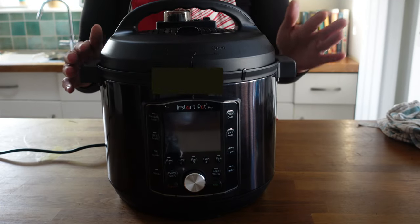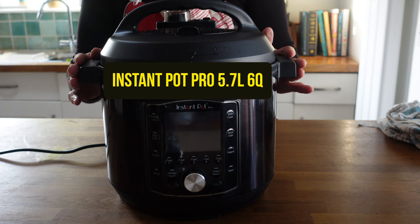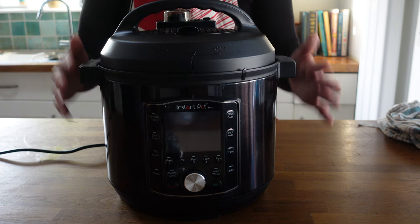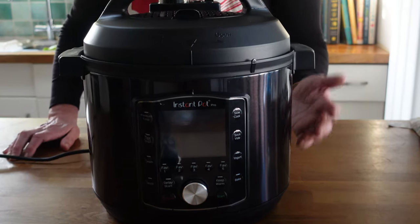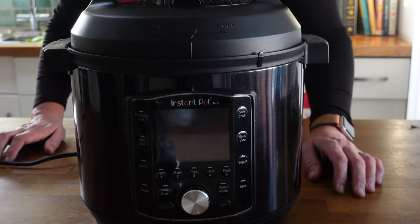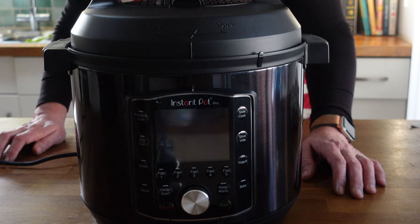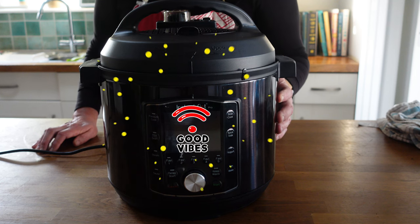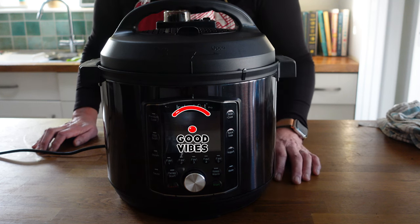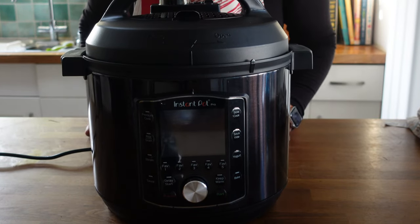So here it is — this is the Instant Pot Pro, 5.7 litres, that's six quarts, and it's a different aesthetic to all my other Instant Pots and I rather like it. This is just a matter of personal taste, but I'm all about having fun and feeling good in the kitchen. If you like the look of your Instant Pot, it might give you a little smile and make you feel a bit more positive about cooking. So if you like the look of this one, there's a little added bonus.